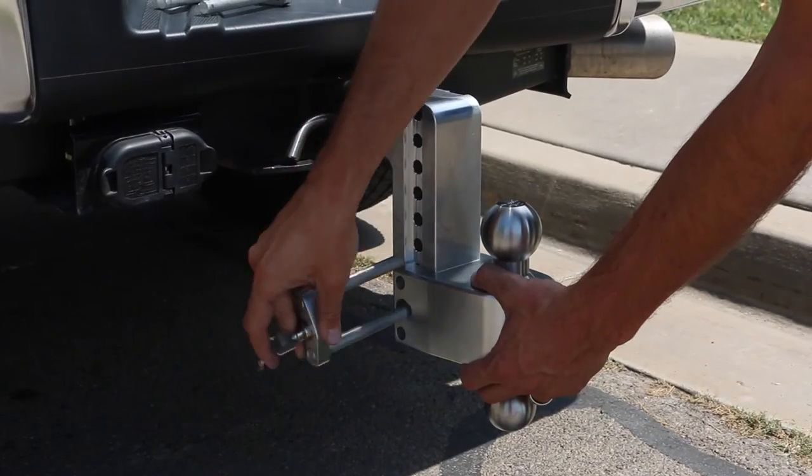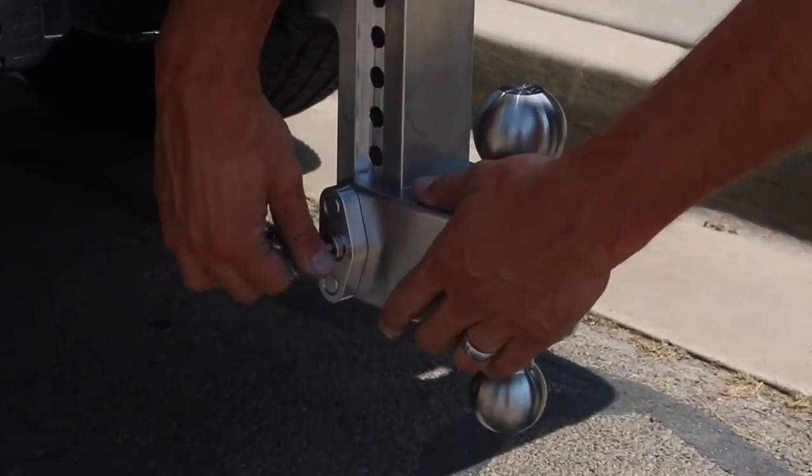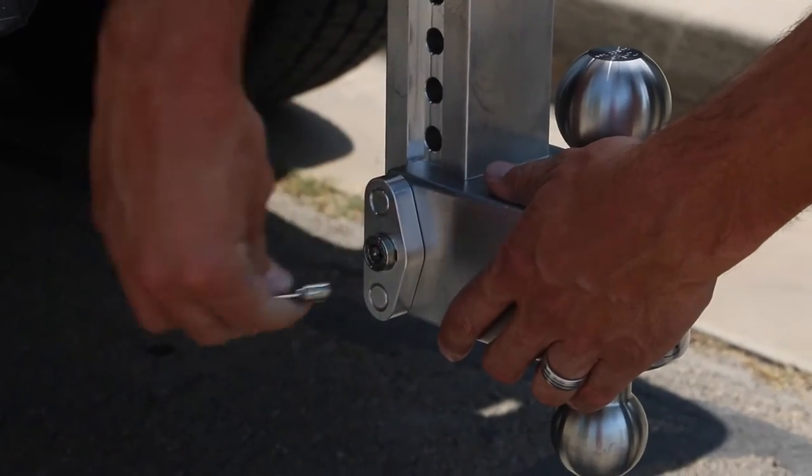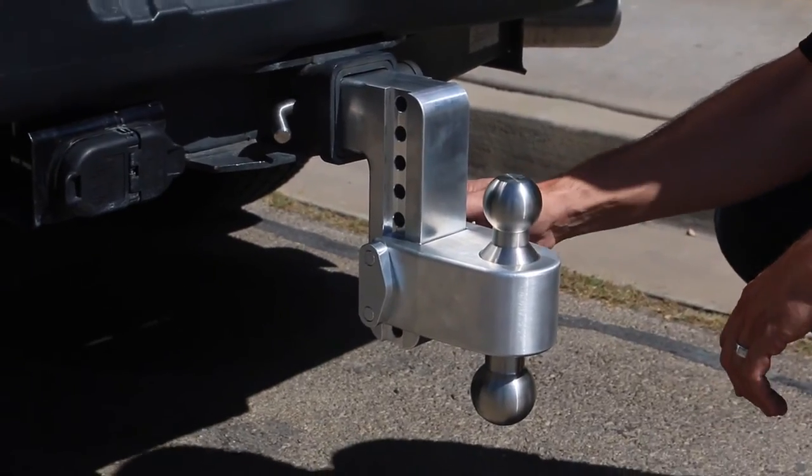An available upgrade is the locking slider pin, which will prevent your slider from being stolen. It's quick and easy to switch ball sizes.